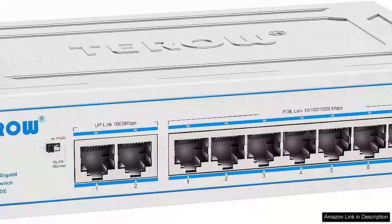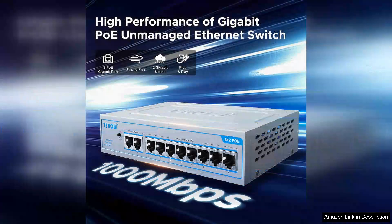The 10-port gigabit PoE network switch is an exceptional piece of networking hardware that delivers both versatility and performance for small to medium-sized businesses or home offices. With eight Power over Ethernet PoE ports and two uplink ports, this switch simplifies the deployment of IP cameras, wireless access points, and VoIP phones without the need for additional power sources.